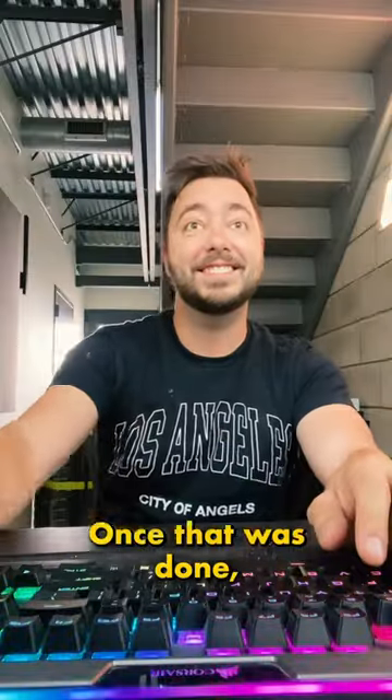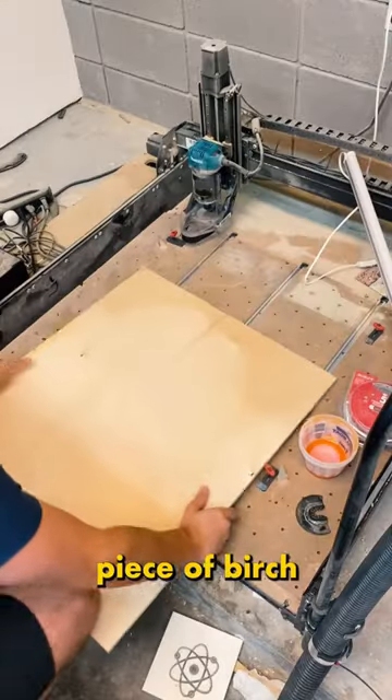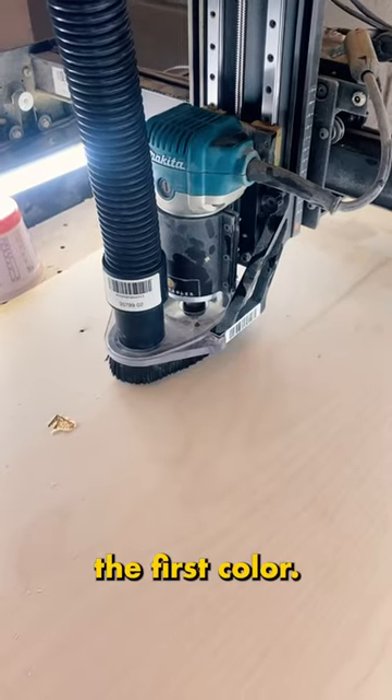First up, designing the sign. Once that was done, it was time to bring it to life. I loaded a piece of birch plywood into my CNC machine and started cutting out the first color.